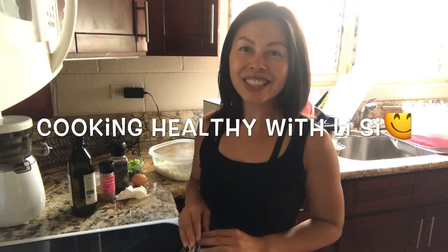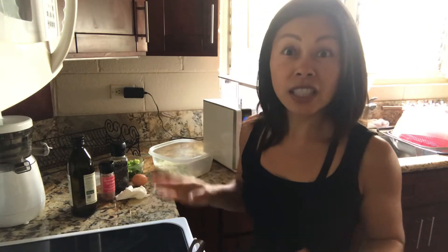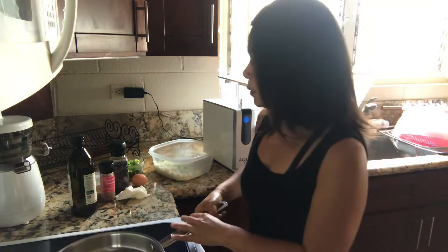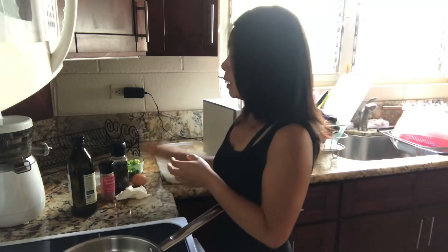Aloha, welcome back to my kitchen! Today I'm going to show you how to make a cauliflower fried rice. It is so yummy, and a great way to save on overeating extra carbs. What you need is six ingredients: cauliflower — about two cups — one egg, olive oil, pepper, salt, and some green onions.